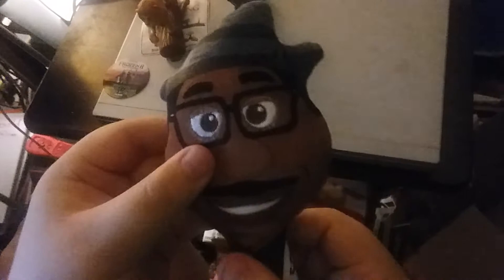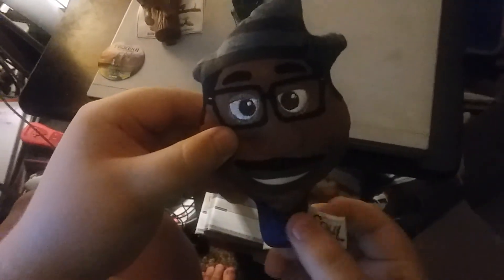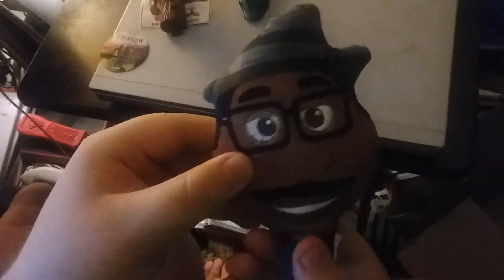We have the last toy to open, and it's from Disney Pixar. Number eight is Joe Gardner. There he is. You can check what's on the back. Wow, he is a glitter rainbow plush and the original face plush.